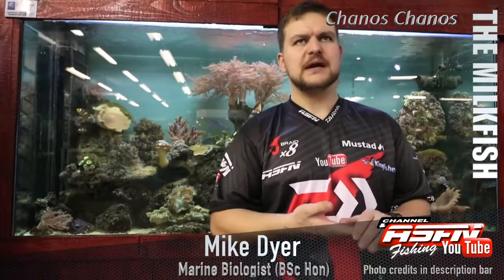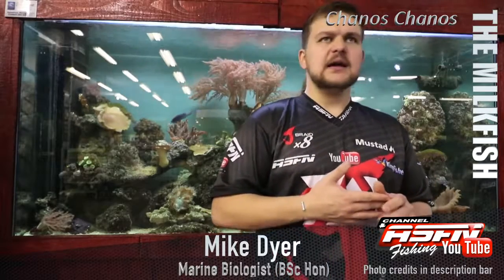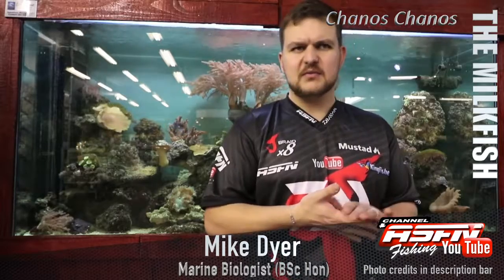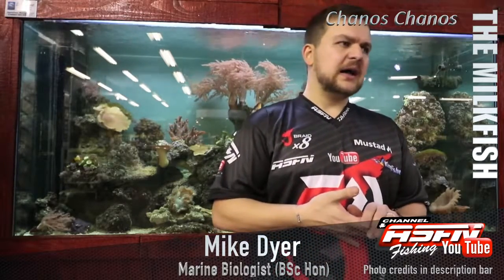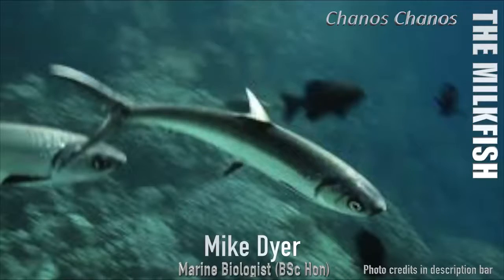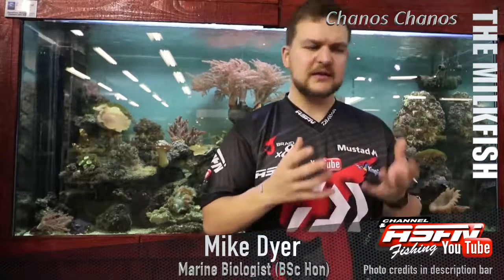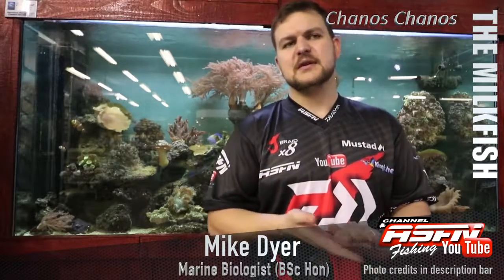In tropical areas you're going to find them in much higher concentrations. Do yourself a favor and look up the fly fishing for milkfish videos — the guys at Alphonse are doing a lovely job. Put one on your list, and if you ever get the chance to catch one, please release it. It's a very valuable fish. Enjoy the beauty of the milkfish — all its features make it such a stunning and special fish. The milkfish: Chanos chanos.